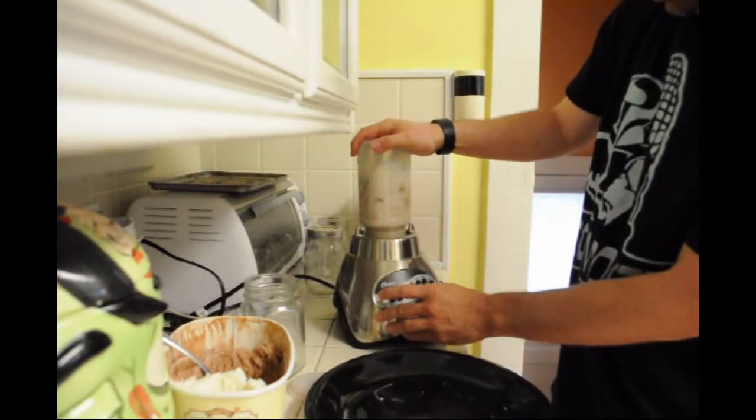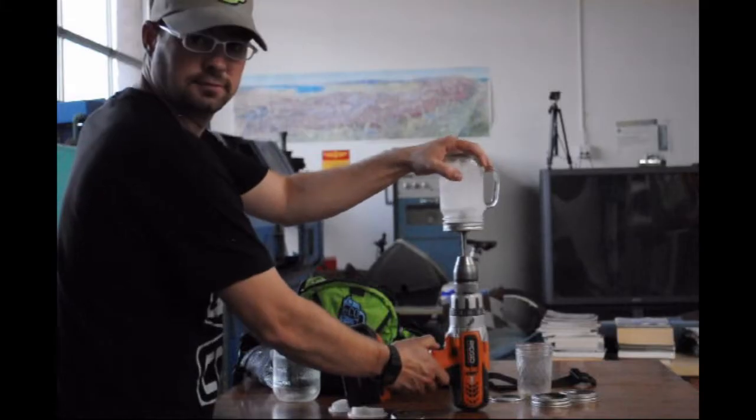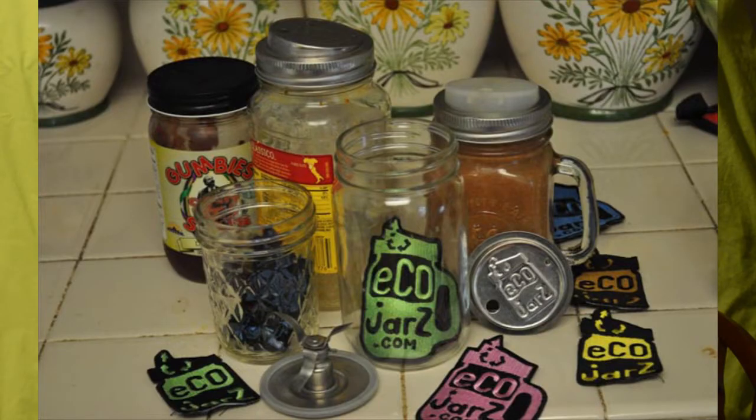So you can blend in the mason jar, or you can use the adapter and blend with a cordless drill. So what I need you to do right now is go to StartSomeGood.org, pledge us some money, and help us get this company off the ground.